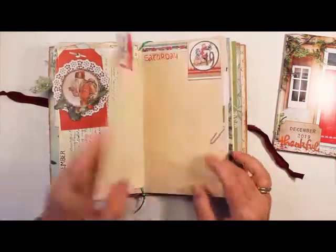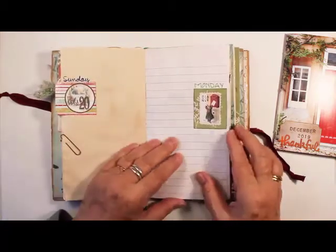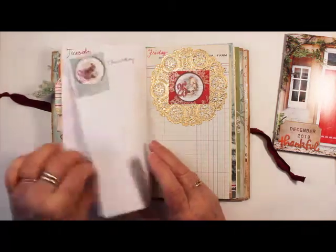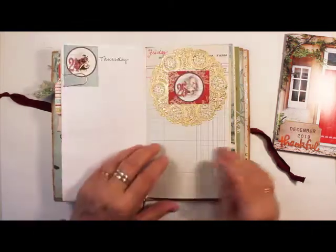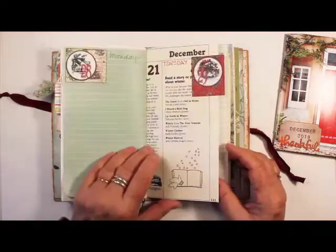Today is Thursday the 17th. I just went through and put in all my dates, and then I can finish filling out each one each day.